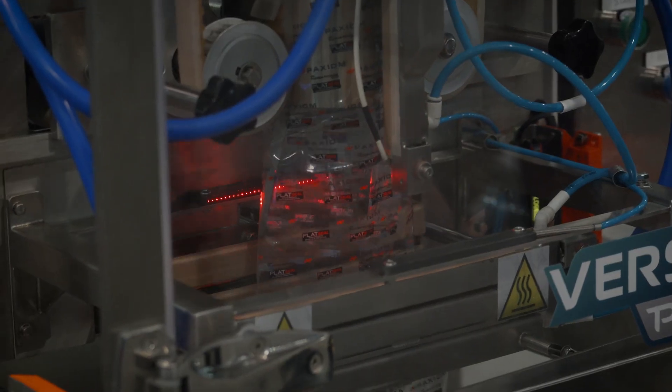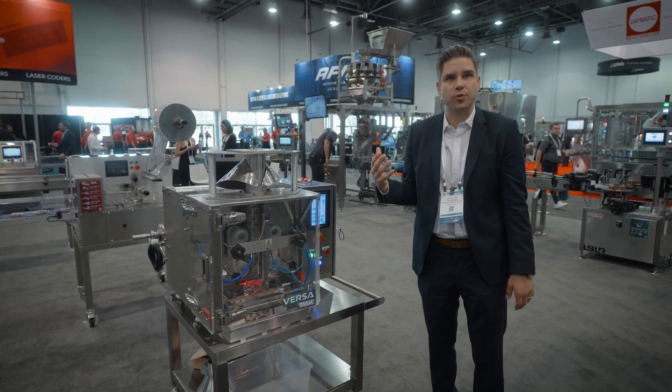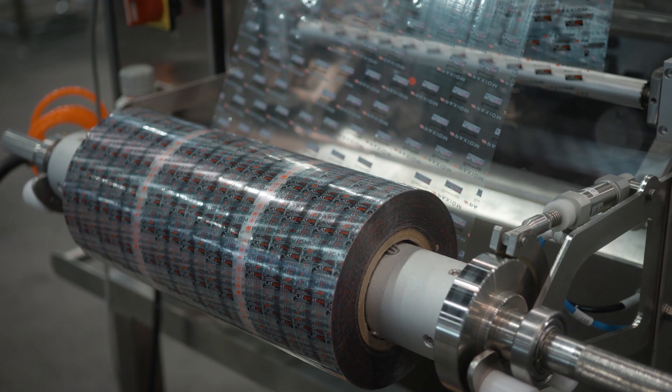What we saw as a huge market gap was that typically compact baggers always use proprietary bags on a roll or tubing on a roll. So what we've done is innovate a very compact footprint but using non-proprietary roll stock film.